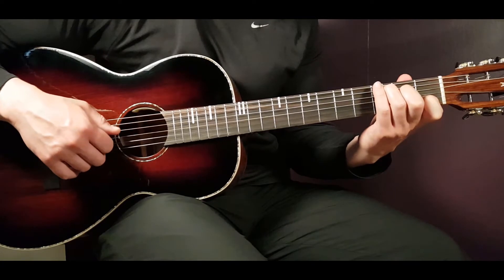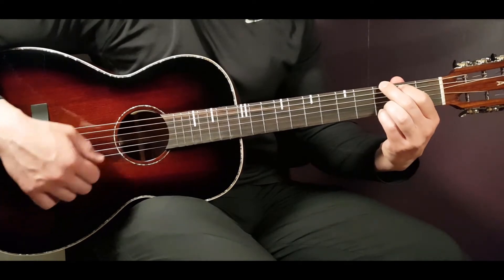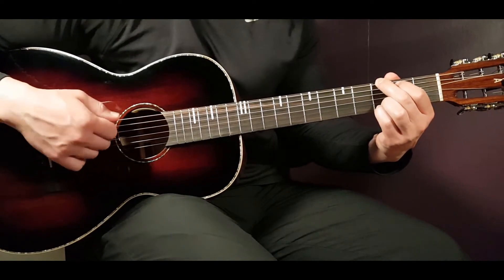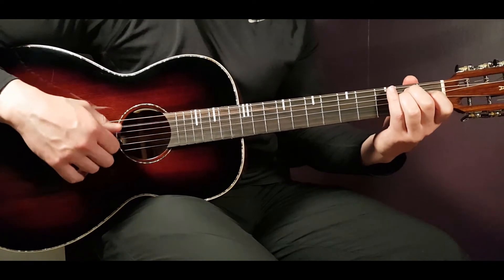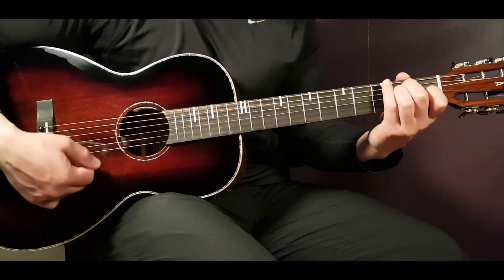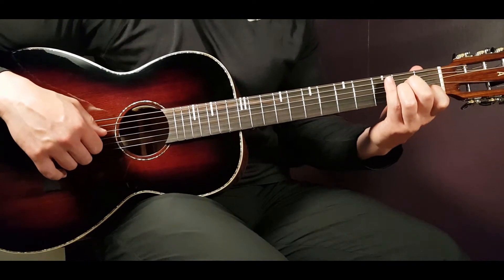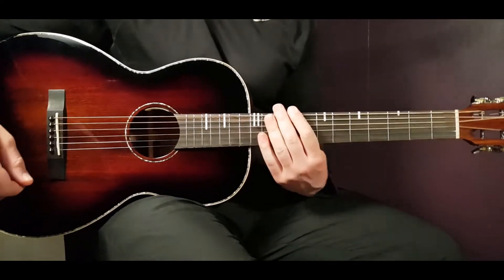The G chord: third on E, second on A, open D, open G, third on B, and third on E. Then E minor: open E, second on A, second on D, open G, open B, and open E. Finally, A minor: open A, second on D, second on G, first on B, and open E.